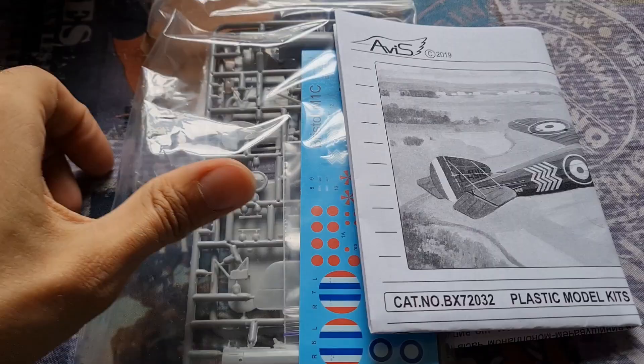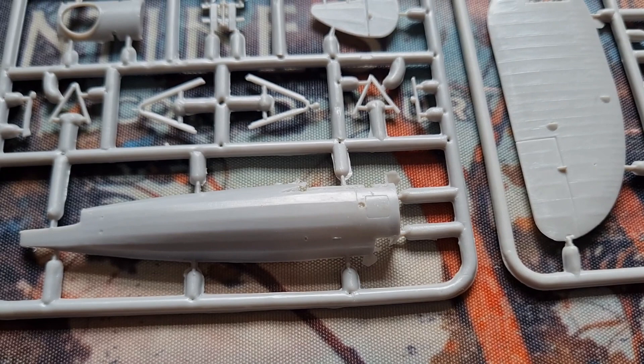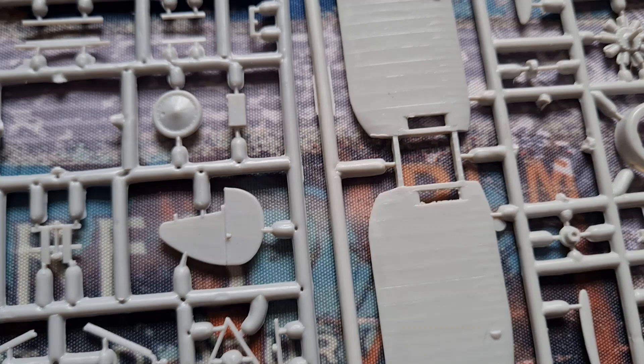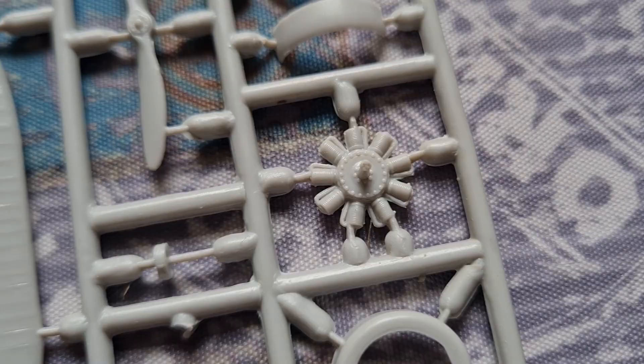Really simple then. We have our bag of bits and our decals, and we have our instructions. Let's have a look at the plastic. We've got a bit of flash there, nothing that a hobby knife won't deal with. There's the wings. Let's have a look at the engine — that's a good indication of detail, pretty good actually. And on the inside of the fuselage, not much going on there, but looks okay.